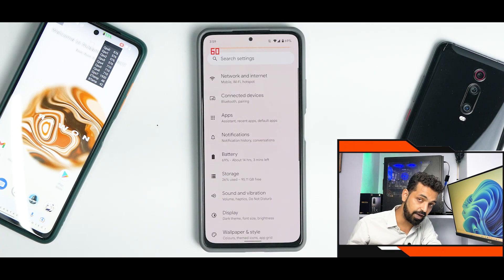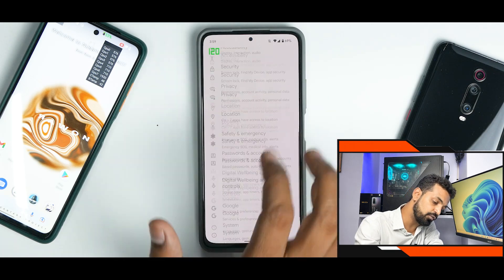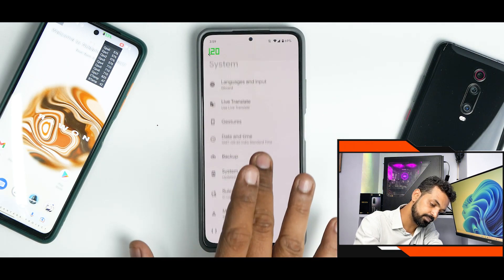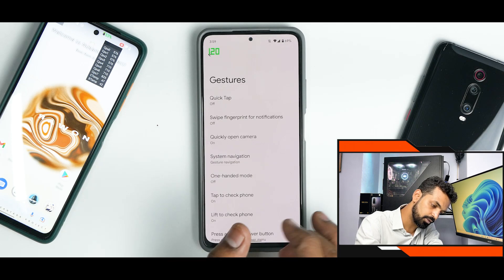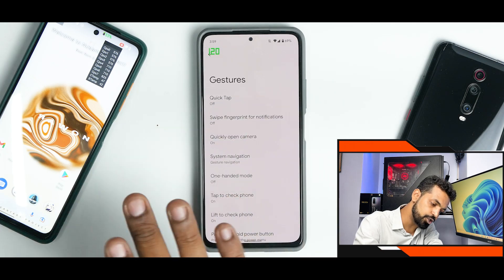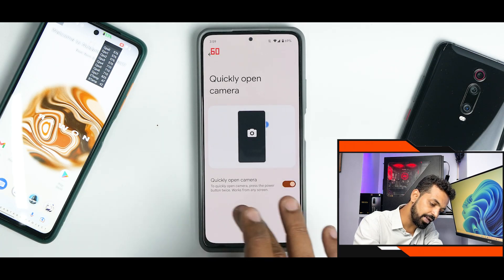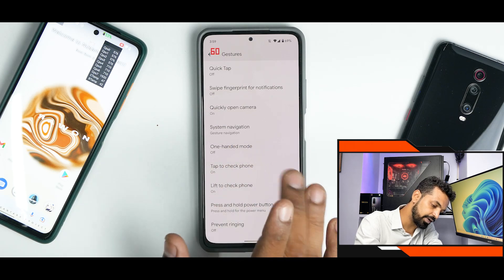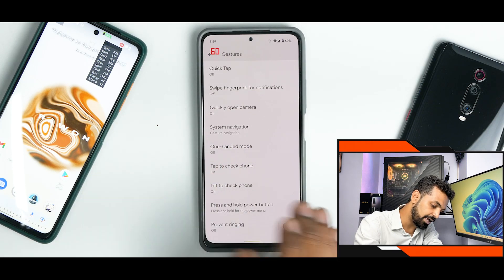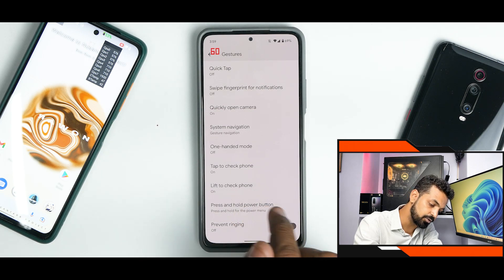All the Google Pixel features are working fine on this ROM including Live Translate. However, going to System > Gestures, Quick Tap is not working, and swipe fingerprint for notifications is not working. Quick open camera does work fine, and one-handed mode, lift to check phone, tap to check phone, and prevent ringing are all working.